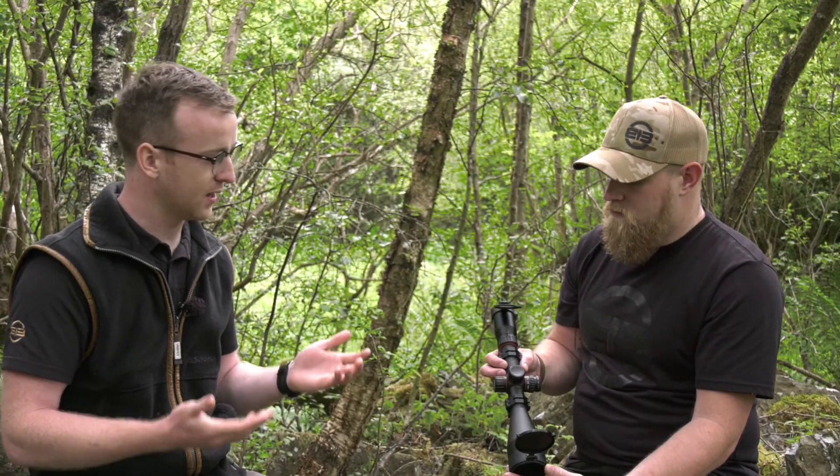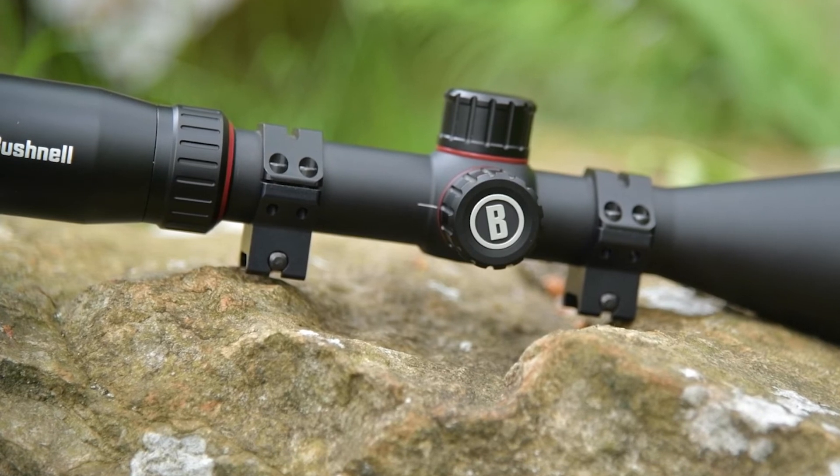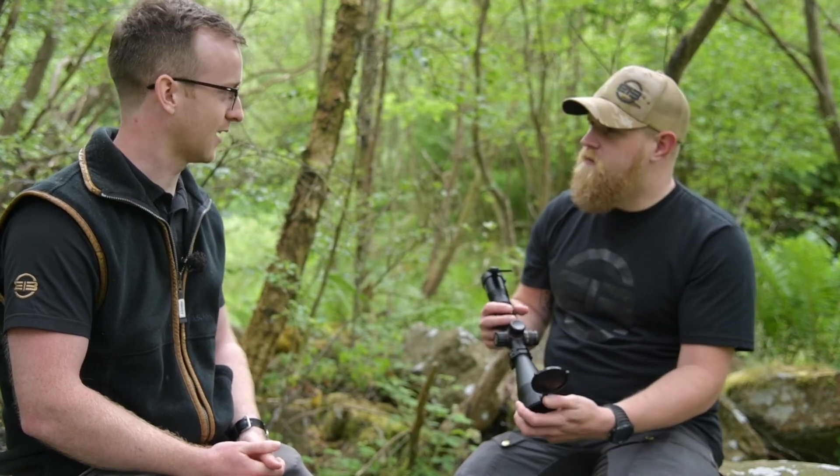In terms of build quality, it's super robust. It's got the Bushnell XO barrier system and all the ironclad warranties that Bushnell come with. If you're out in the pouring rain and horrible conditions, the scope's not going to let you down — it gives that peace of mind.